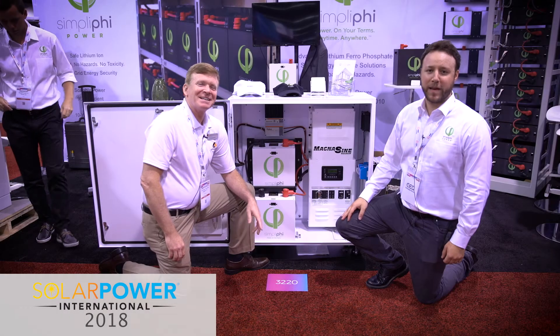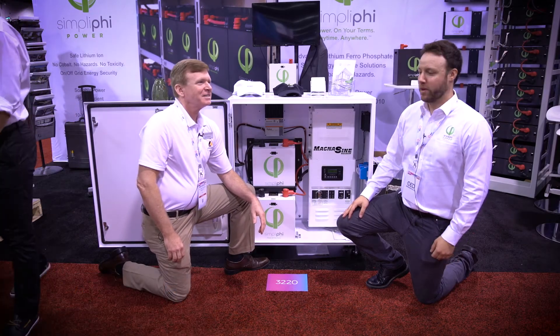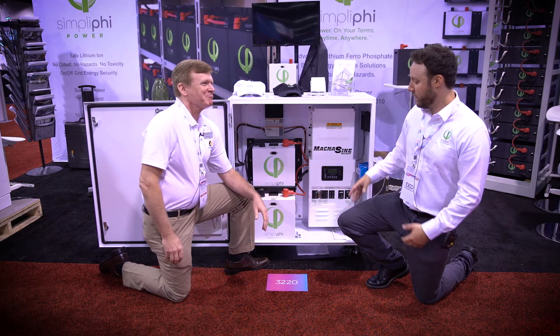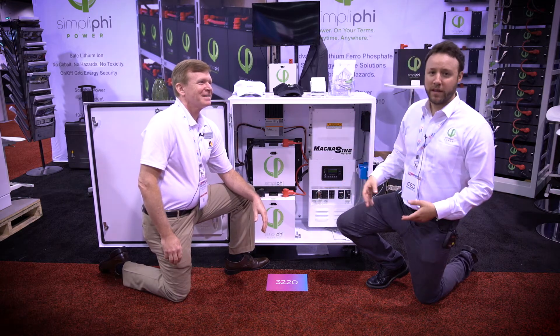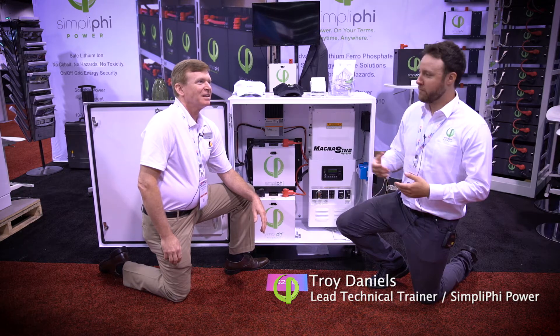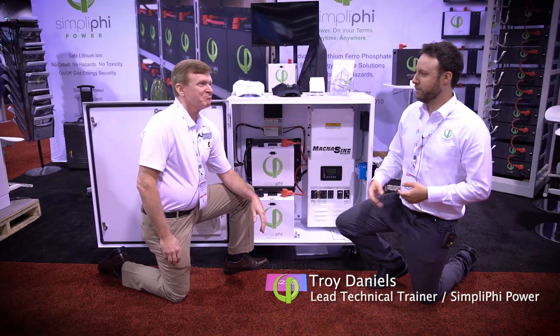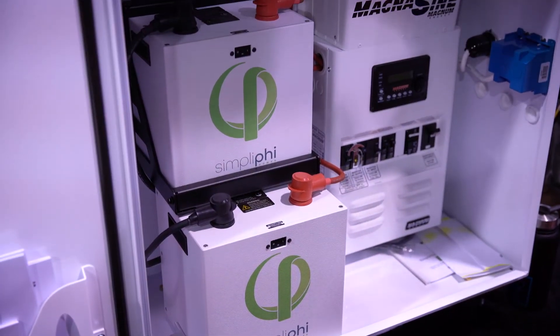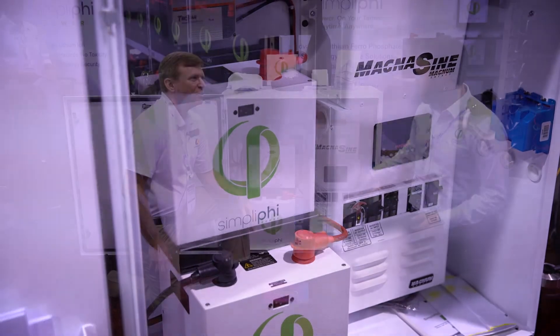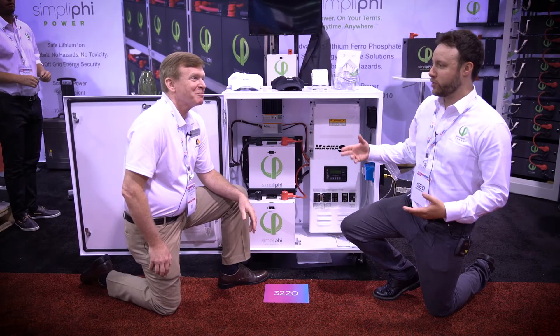Hey everyone here at SPI 2018. I'm here with Morningstar's James and we're going to be talking a little bit about the Simplify Express unit, some applications, some uses, and a bit more technically about the partnership between Morningstar. The Express unit utilizes lithium-iron phosphate batteries, comes with an inverter charger, and also comes with the Tristar 45.